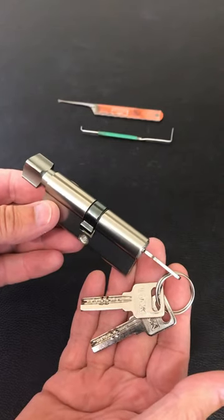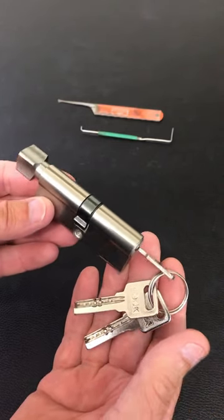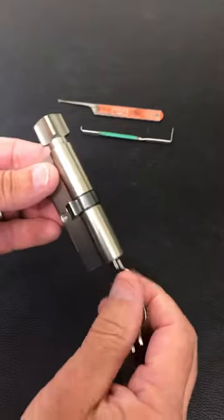I bought this cheap dimple lock. It came from China — I wouldn't put one of these in my door. But if you want to learn how to pick dimple locks, then by all means buy one.